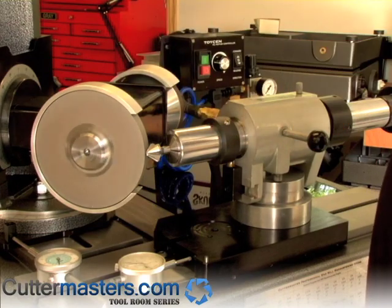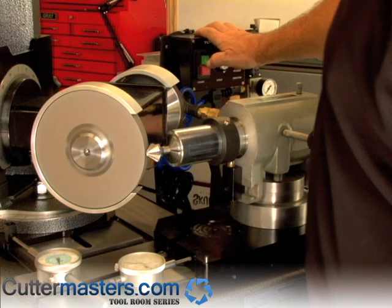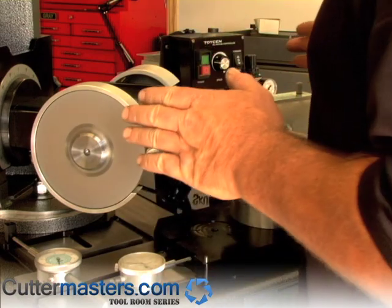We're going to rotate the wheel into the tool. We're set at about 1000 RPM because you don't really need to go very fast. You don't want to burn the tool — it's a wide face.